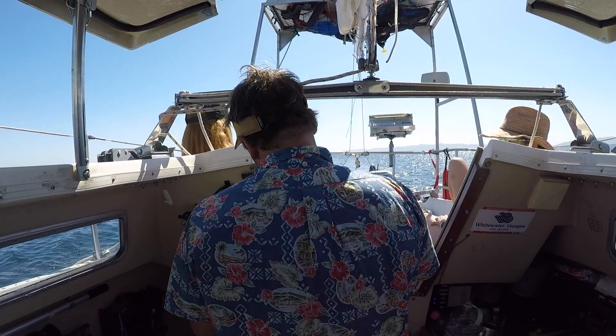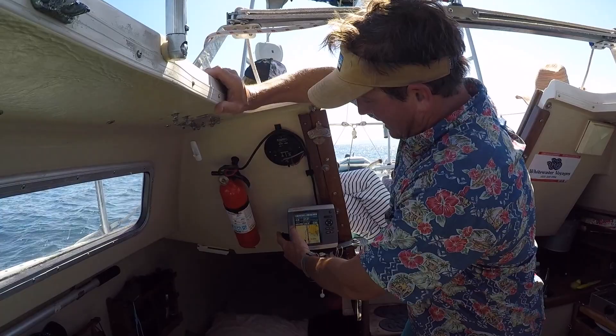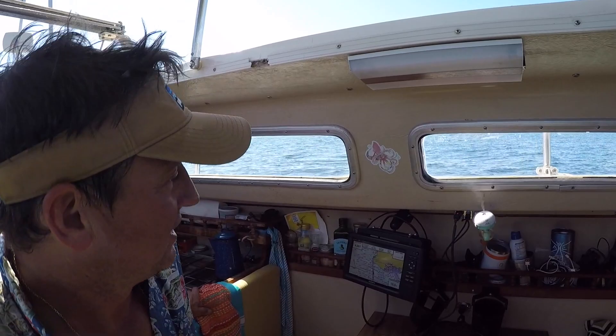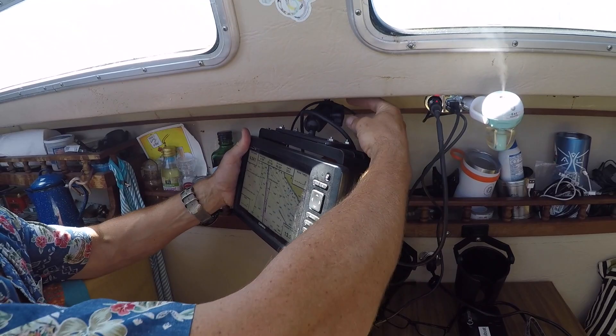I've got a Garmin 541S chart plotter — a really cheap one — and it just gives me like my depth, but we're in like thousands of feet of water. So that's got my stuff I use when I'm sailing. Down here I've got another chart plotter that I mounted. If I need more detail on where we're going I can zoom in, and you can loosen it and tuck it back in when you're not using it, or bring it out all the way and turn it to the cockpit.